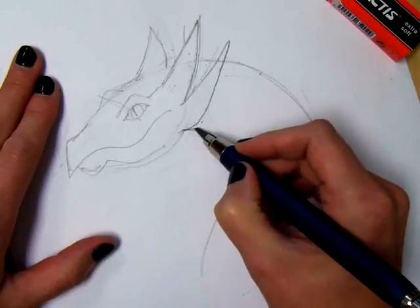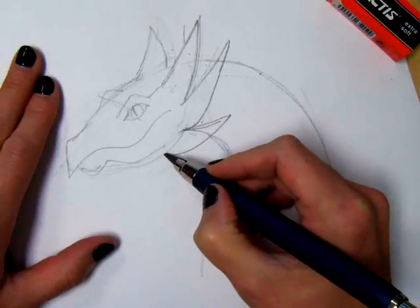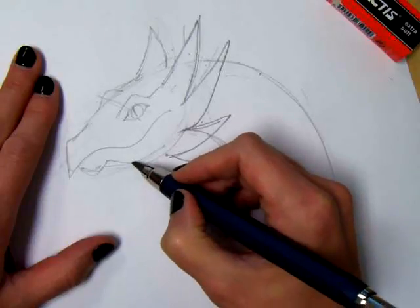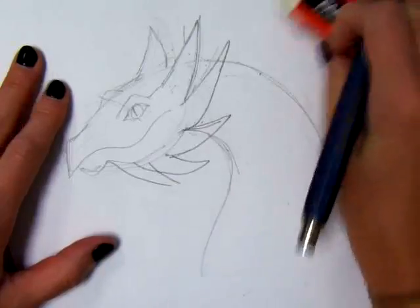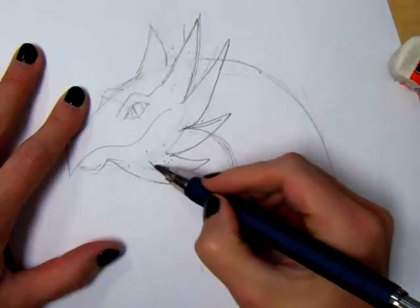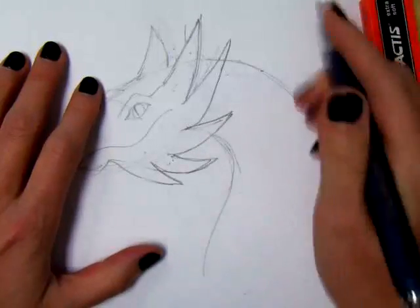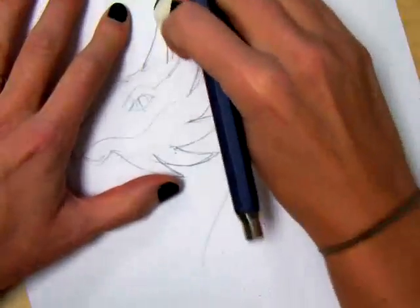And then this next — I guess these aren't horns, these are spikes — comes down here below. Once I'm happy with these spikes, you can tell the spikes from the drawing are pretty straight. If you want to curve them more, maybe that looks more like a feminine dragon — you can decide. This one's a little thicker in the back than I like, so I'm going to adjust that.